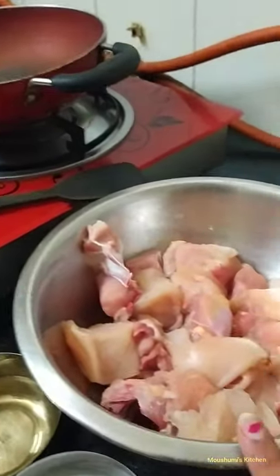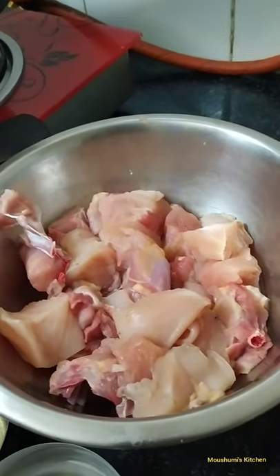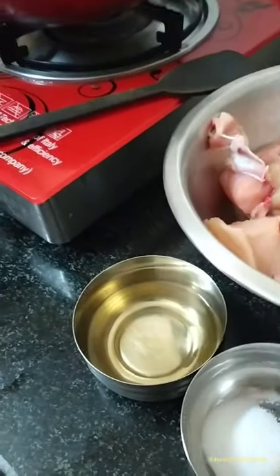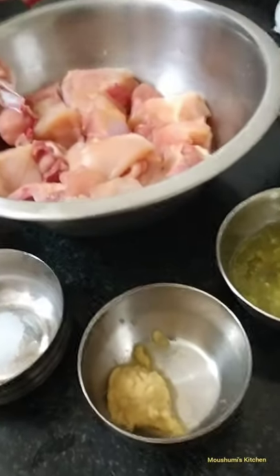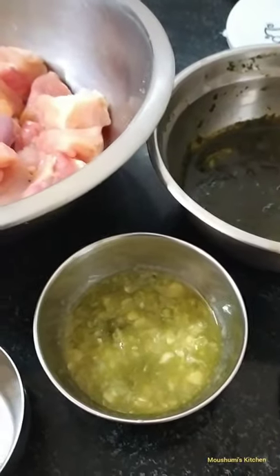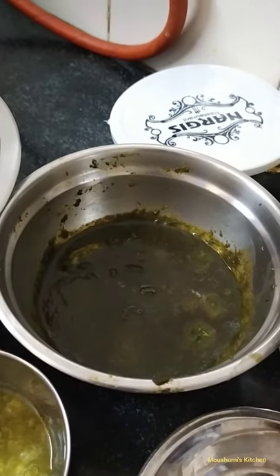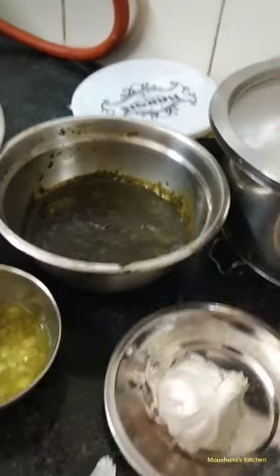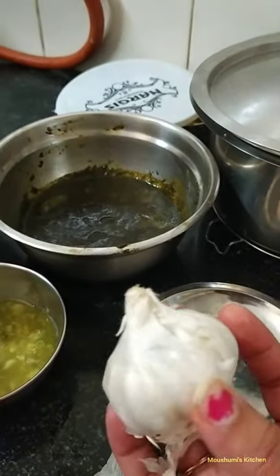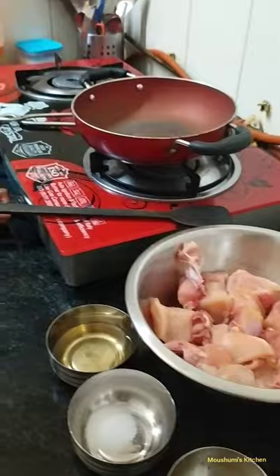Here we have approximately 700 grams of chicken — preferably boneless, but we have a mixture of boneless and bone chicken. Other ingredients include refined oil, salt, garlic paste, ginger paste, one or two green chilies, and a combination of pudina and coriander leaves. The garlic should be of this size for 700 grams of chicken.